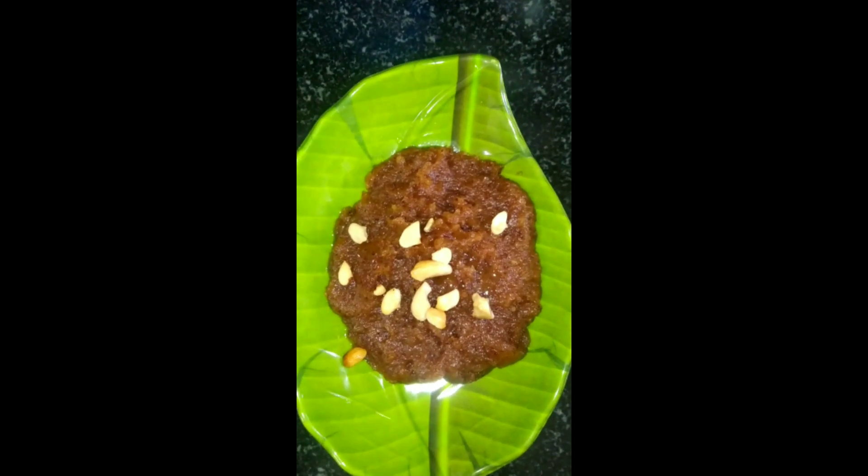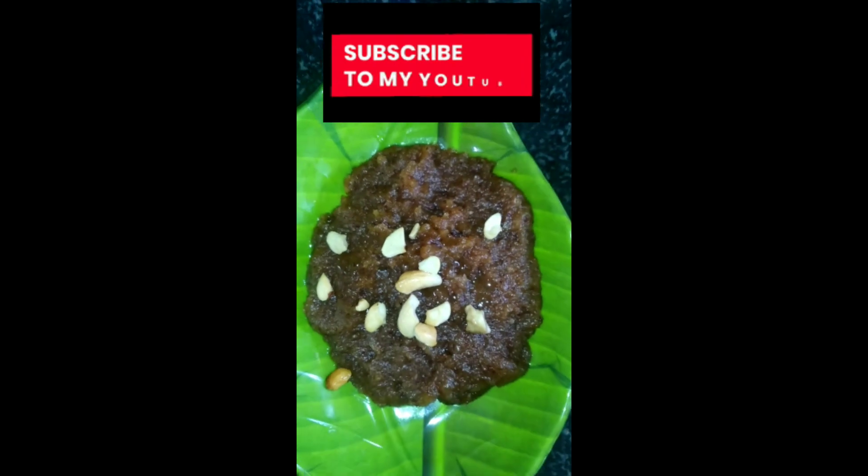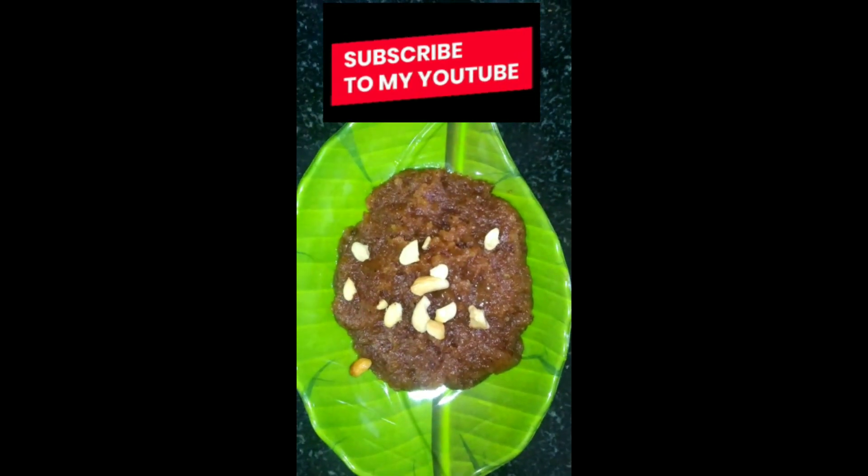The bread halwa is ready to eat! Please do try it at home and leave a comment. Don't forget to subscribe to my channel — see you in the next video, bye-bye!